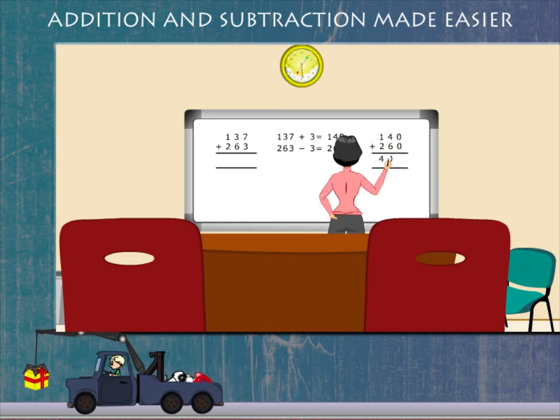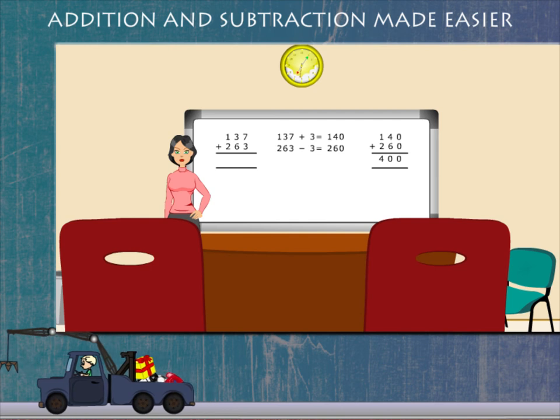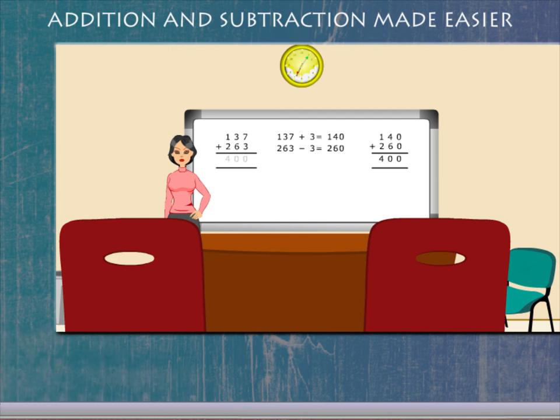Now add 140 and 260. You get 400. 137 and 263 also make 400.